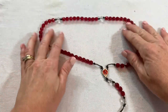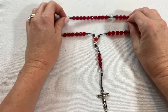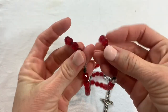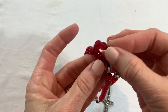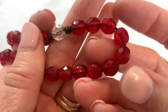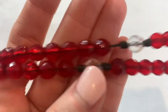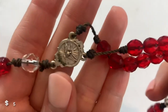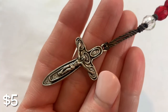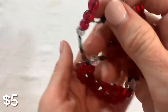We have a rosary and this one feels really nice — sometimes you get the really light cheap ones, but these are glass — heavy glass bead crystal glass bead rosary. This one feels really nice.